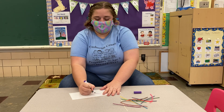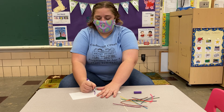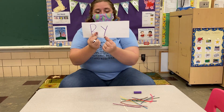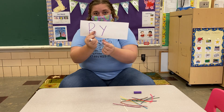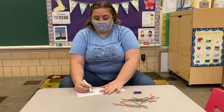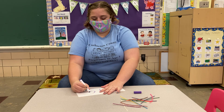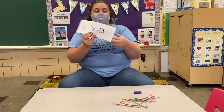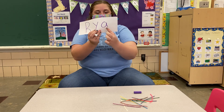Alright my next letter is a little letter — it's a Y. Do any of you have these letters in your name? I only have a little bit of letters. Alright and there's my last letter — a little A.